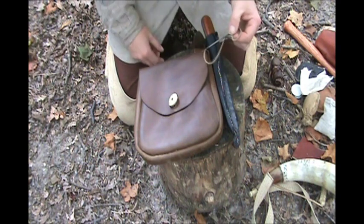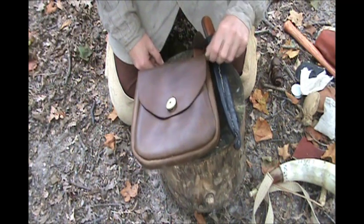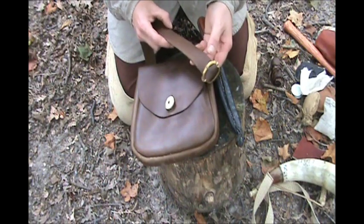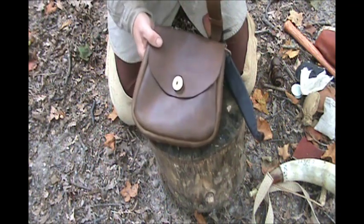The vent pick is what you're going to use to clean the vent hole in your flintlock. It's got a nice leather strap — not too narrow that it's going to cut into you — and a buckle for some adjustment for winter and summer clothes.